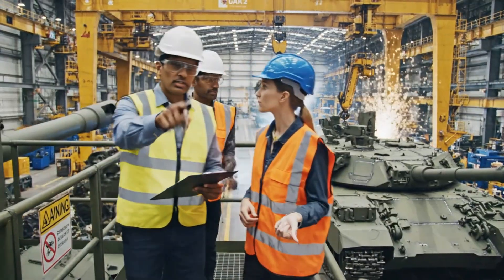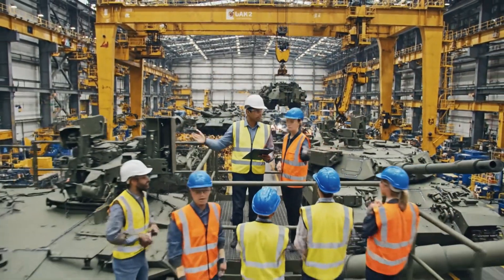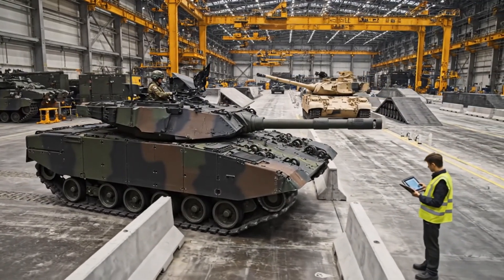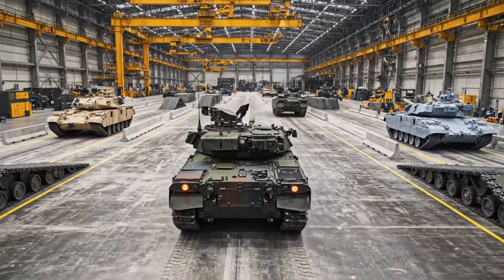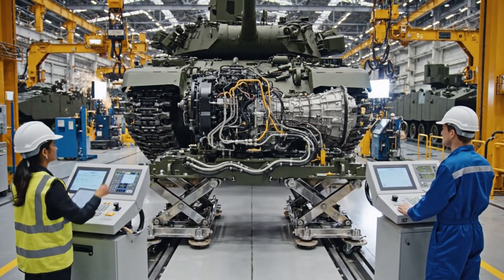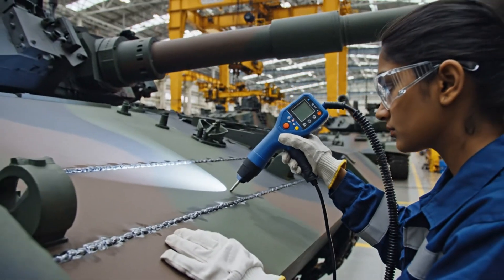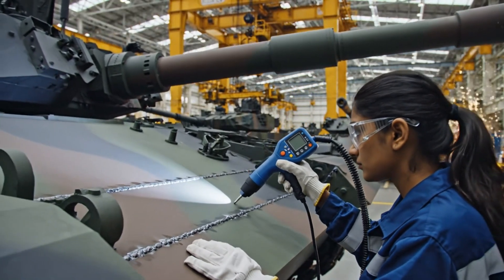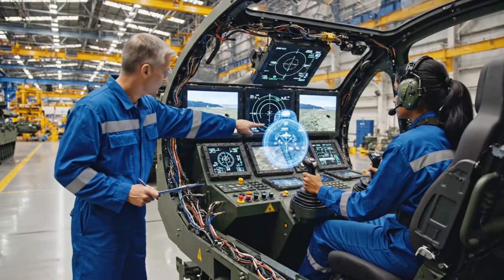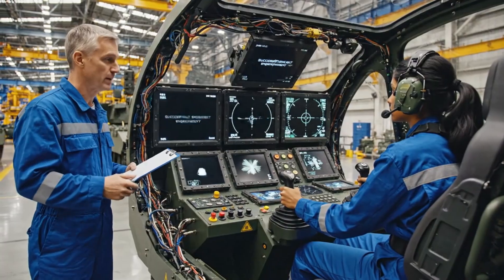All right team, listen up. This new turret assembly requires strict adherence to the lockout tagout procedure. Do not bypass this warning label here. Tank 2, initiate turret rotation stabilization sequence — confirm clearance. Copy that, sequence initiated. Maintain tracking speed. Adjust for wind correction. Mark 3. Copy that, adjusting. Target neutralized. Good impact. Well done.